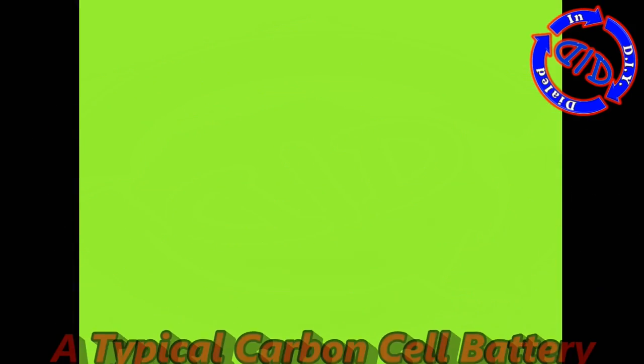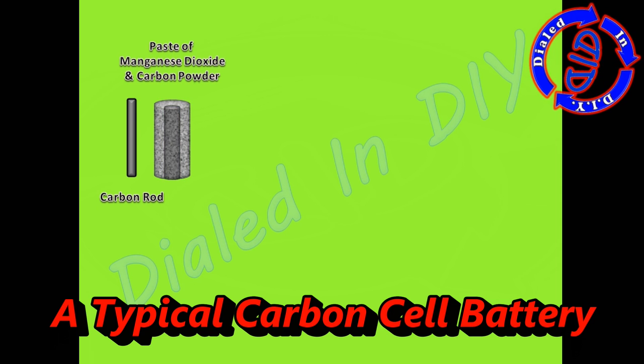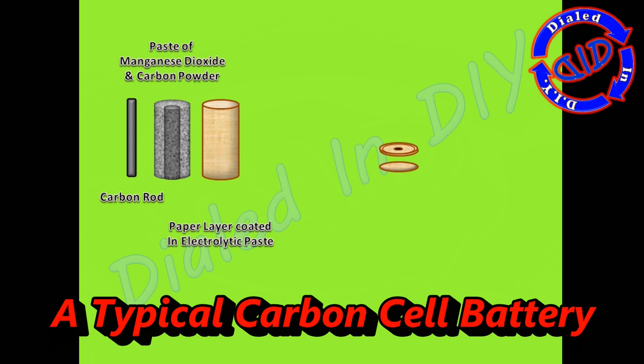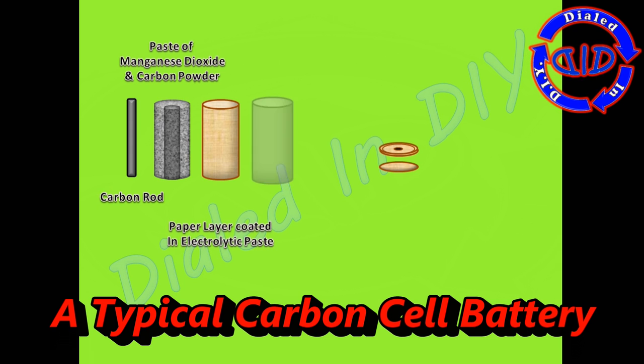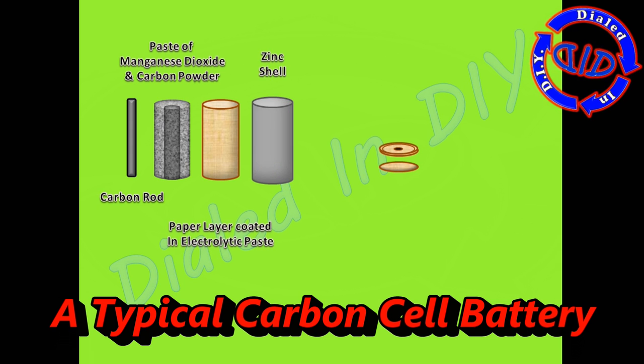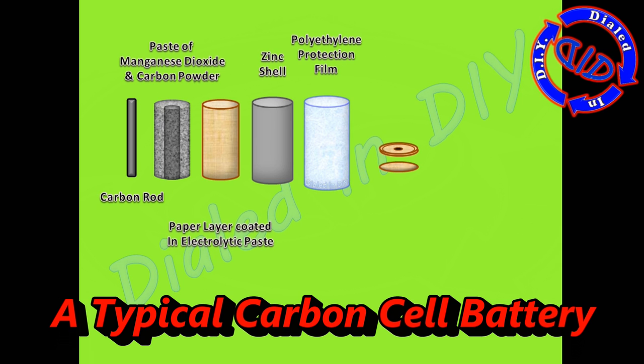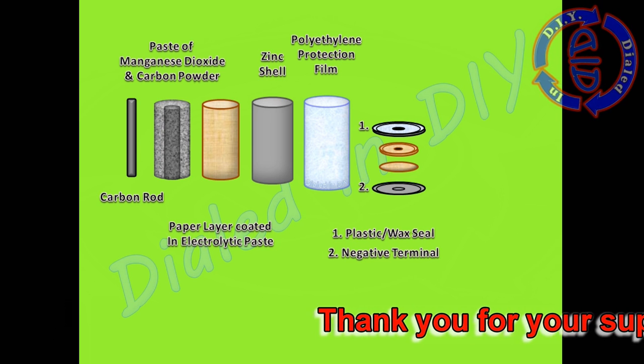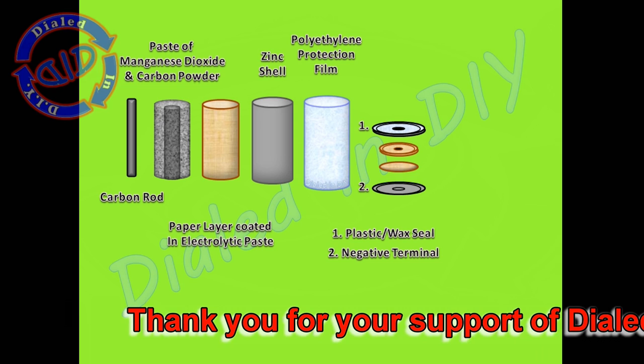Let's step back and take a look at what's going on inside one of these batteries. The very core is a solid carbon rod. This is surrounded by a combination of manganese dioxide and carbon powder forming a paste, held in place by a paper layer that's also impregnated with electrolyte paste. A solid zinc chloride shell holds all this together, then that's wrapped in a polyethylene protection film which helps keep leakage from seeping outside the battery. A plastic or wax seal covers the top.